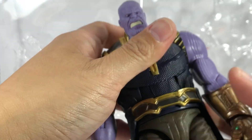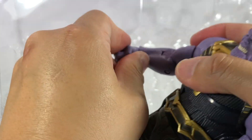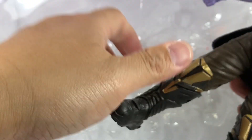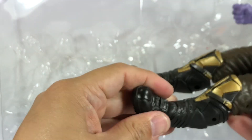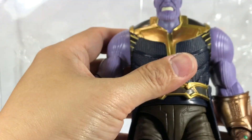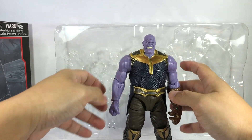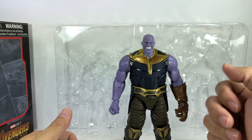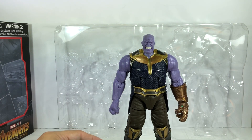Articulation for the figure looks to be okay — nothing funny about it. Still has ratchets, still tight. Double jointed knees — same. No frozen joints. I think I got lucky with this set — there are no issues, no paint chips, nothing like that. If you wanted the extra head and the extra closed-fist arm but don't want to track down the previous Build-A-Figure waves, there are other options.